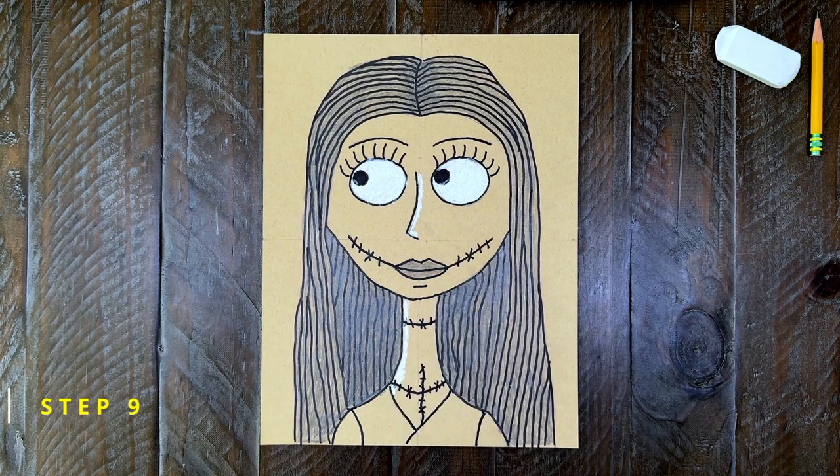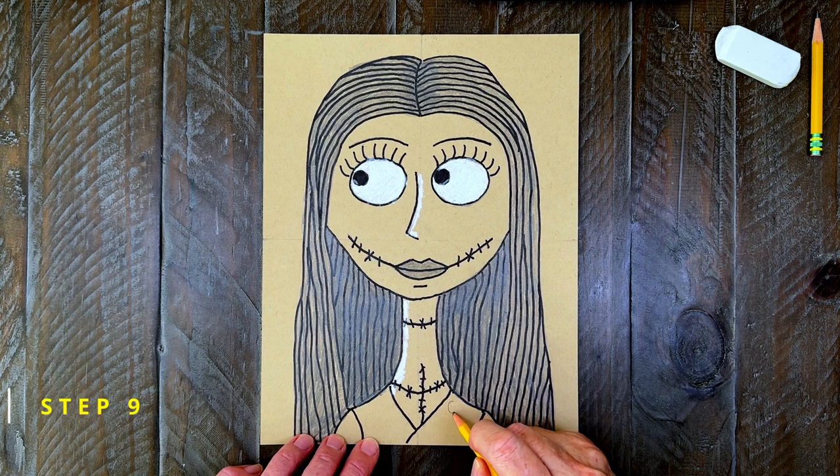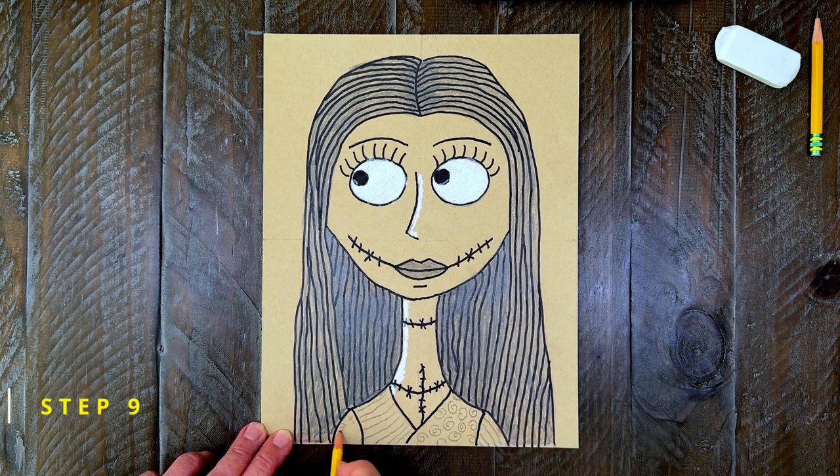And finally, some patterns on her shirt. I'm going to start with a few swirls and then finish with some stripes. You just need a kind of random look.